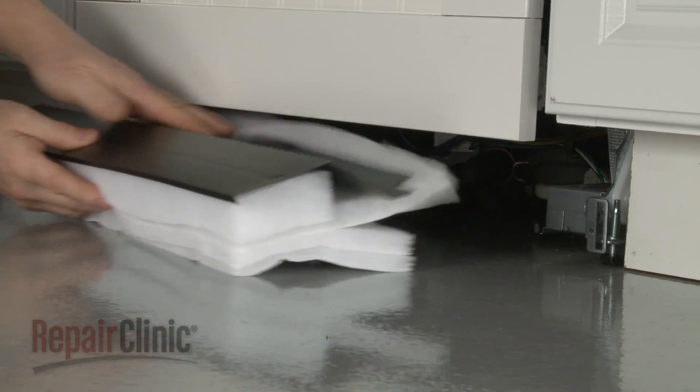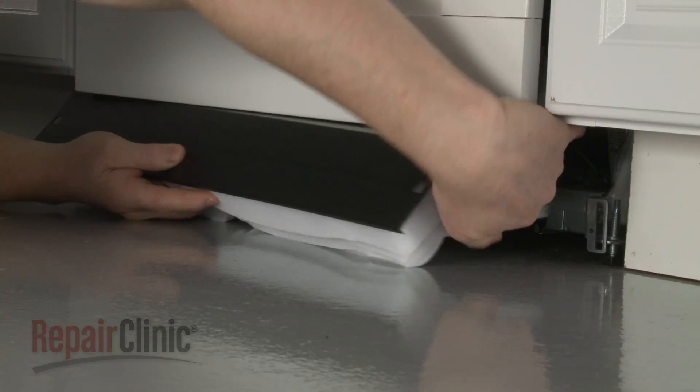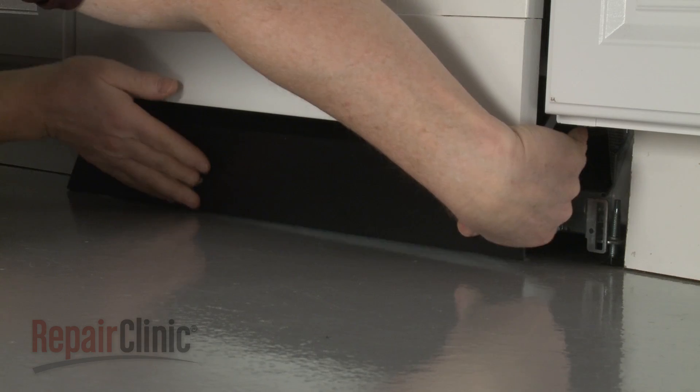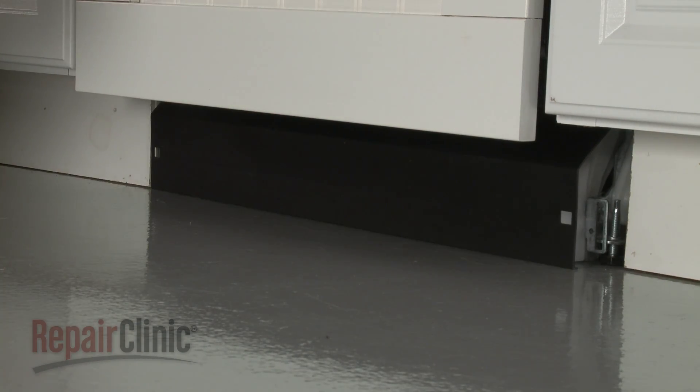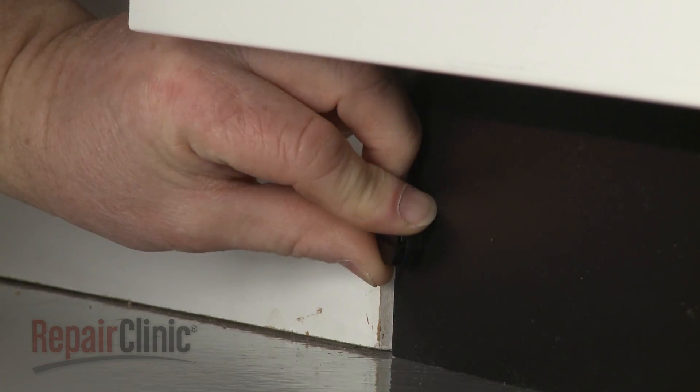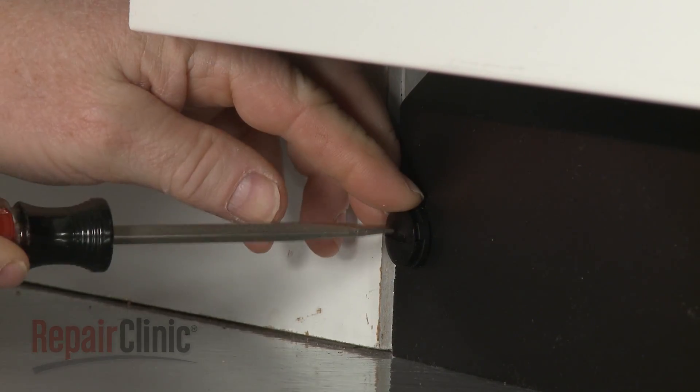Reconnect the water supply line elbow fitting to the inlet valve. Reposition the access panel, making sure the attached insulation does not interfere with the float assembly and that the lower edge of the panel touches the floor. Secure the panel by rotating the fasteners clockwise a quarter turn.